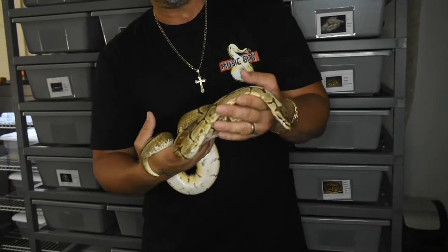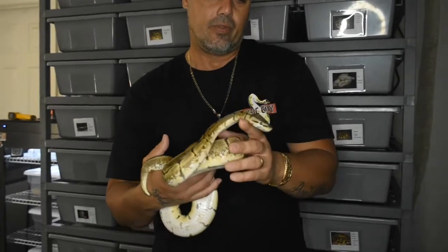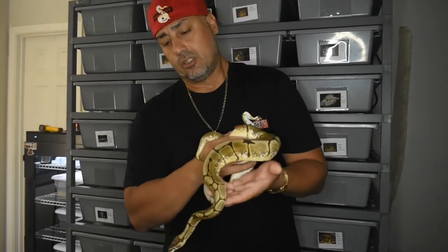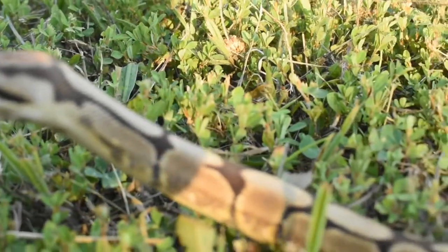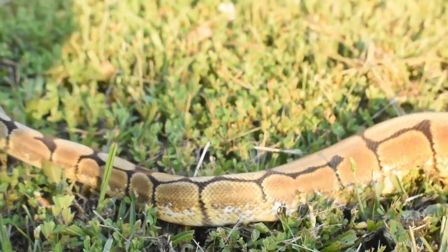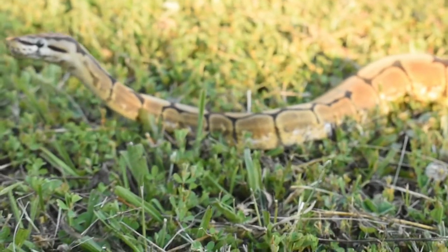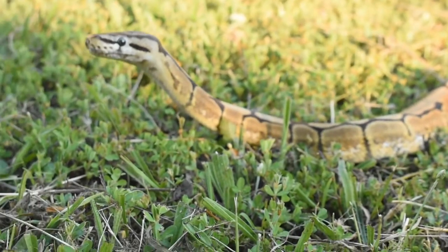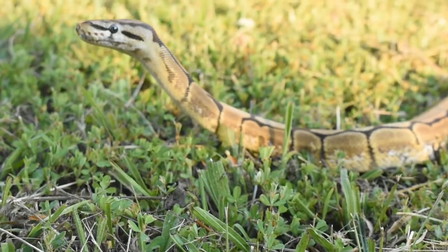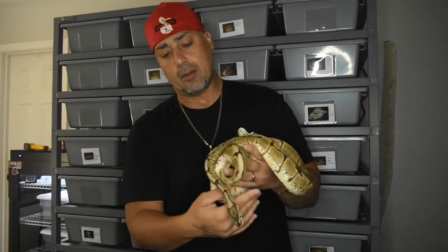This spider is het for VPI Axanthic and Joliffe Axanthic — a project that John is working with that he wants to try to prove out. He believes he sees some differences on them. I really bought her because I just wanted the VPI out of her, and she also turns out to be 50% het albino.